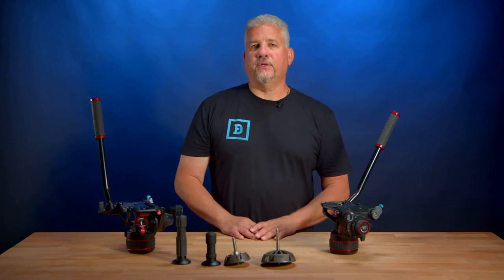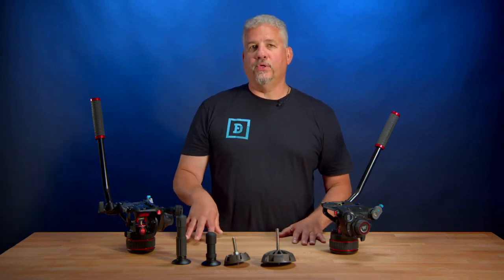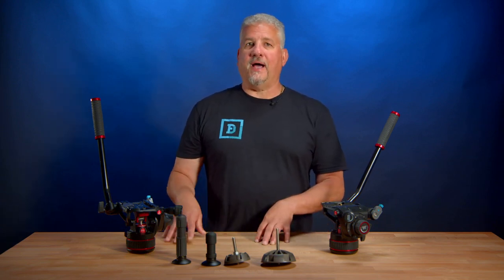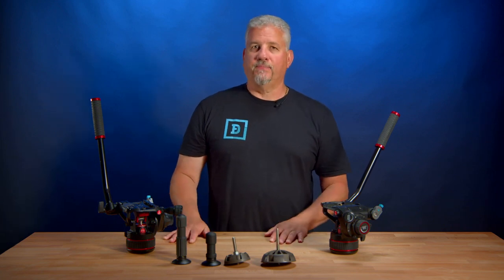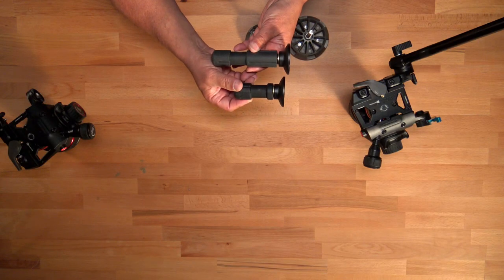If you're using the Manfrotto 75mm or 100mm half ball, you'll want to make sure you order a short hi-hat locking handle if you're going to use this head with a hi-hat or any jib or riser with limited space. Kenny learned that the hard way on a film set and could not use the hi-hat due to the longer locking handle. Lesson learned — we have both now.